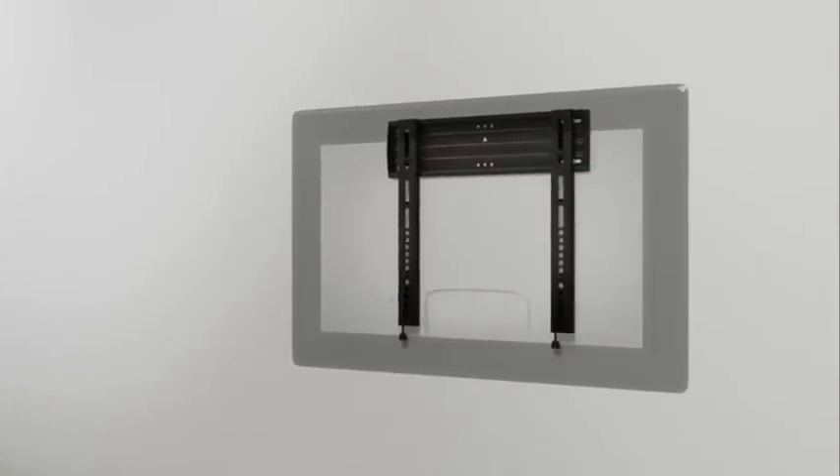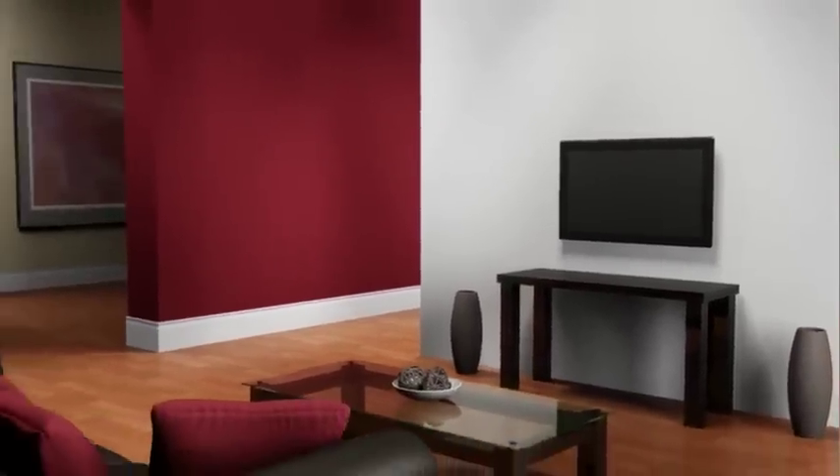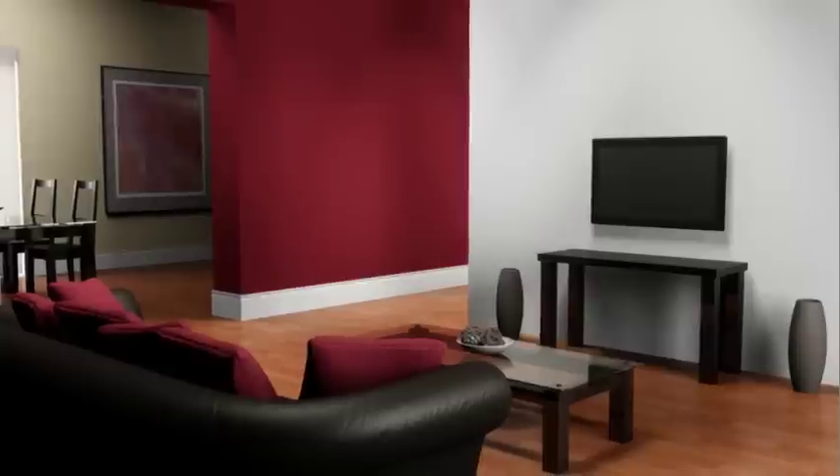You are now free to enjoy your newly mounted flat panel television. Thank you for your interest in this Sanus Vision Mount Flat Panel TV Wall Mount. If you have any problems with this product or have questions about installation, please do not return it to the store. Instead, contact customer service at 1-800-359-5520.